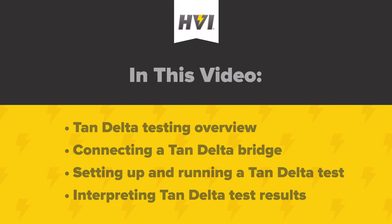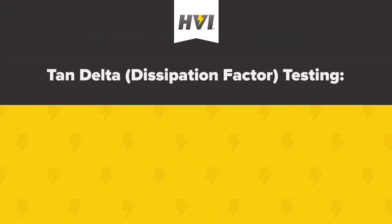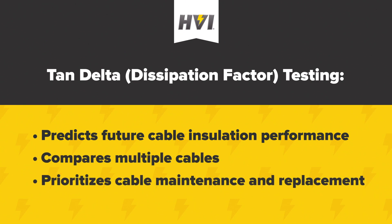Part 1: Tan-Delta Testing Overview. Tan-Delta, otherwise known as loss angle or dissipation factor testing, is a common diagnostic method to assess the integrity of medium to high voltage cable insulation. Testing professionals can make predictions about the future of cable insulation performance and compare different cables to prioritize their maintenance and eventual replacement.